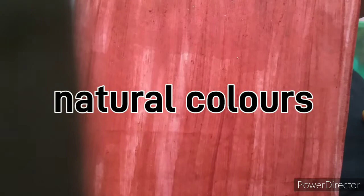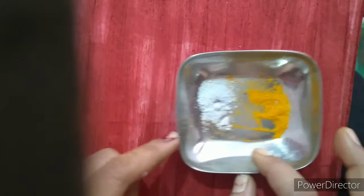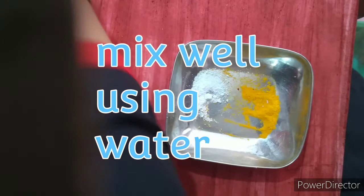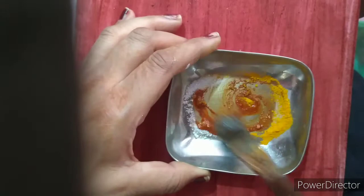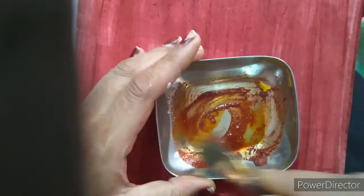I will show you how to make a natural color. I have taken one tablespoon of haldi powder or turmeric powder and one tablespoon of surf powder or any detergent powder. We mix these two powders with a little bit of water. You can see the color changes — it gets a brown color. You can use a little bit more water for the brown color. I have applied this brown color on the paper in an up and down direction.